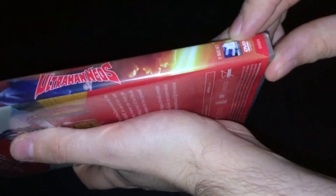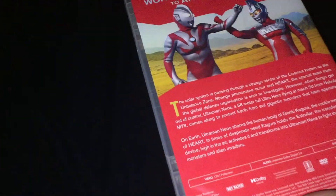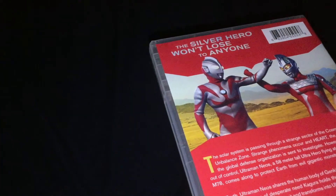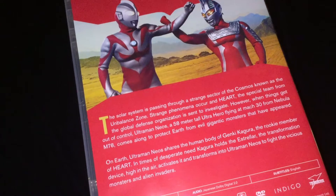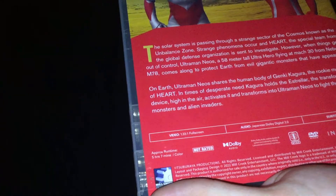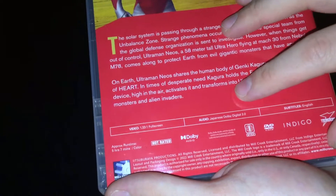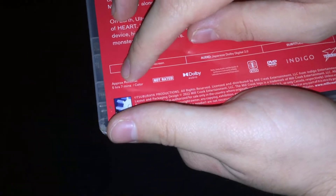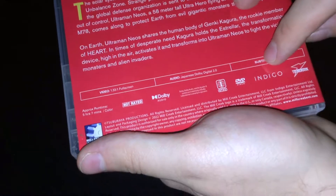It's the Mill Creek DVD release. On the back here, the tagline reads 'The silver hero won't lose to anyone.' You've got these two characters right there and the description of the series. The specs are: video 1.33 by 1 full screen, that's 4 by 3; audio Japanese Dolby Digital 2.0; subtitles in English; approximate runtime 5 hours and 7 minutes; color; Region 1 DVD.